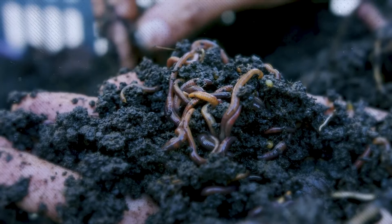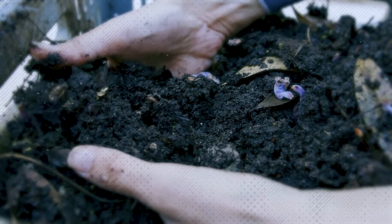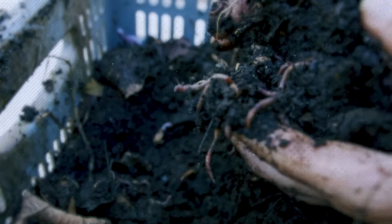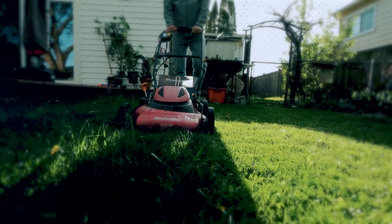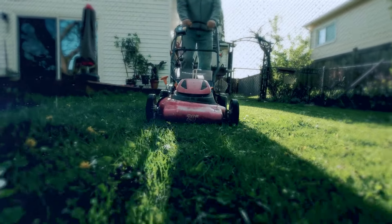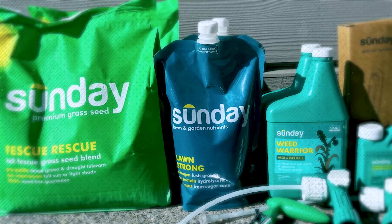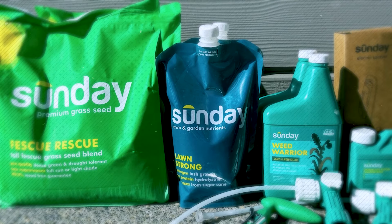Beneficial nematodes, for example, can effectively control grub populations without harming the grass or other beneficial organisms. Always read and follow the instructions on pesticide labels to ensure safe and effective application. You need to practice regular maintenance to control weeds and pests. The easy way to do this is by using a subscription service such as Sunday. Their Combo Weed Killer Pack includes two ready-to-use spray bottles to easily control dozens of weeds, mosses, grasses, and more.